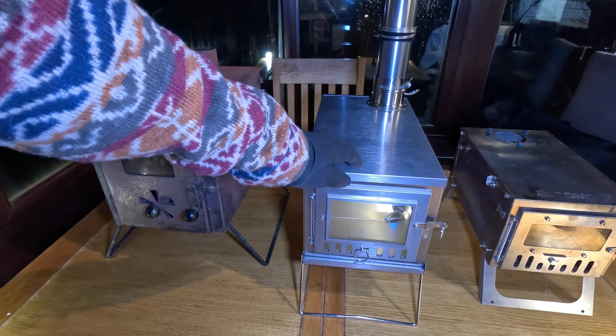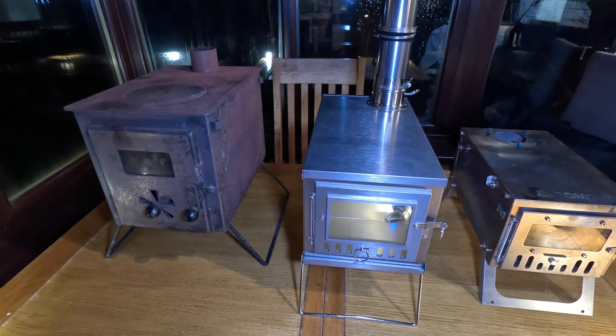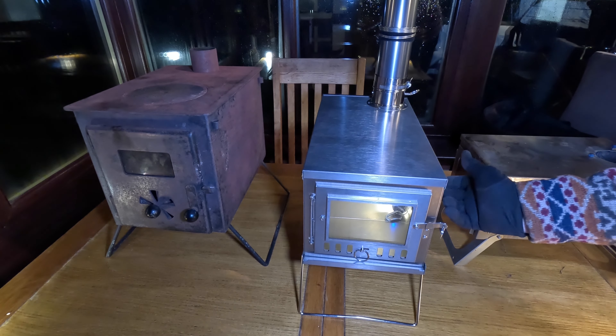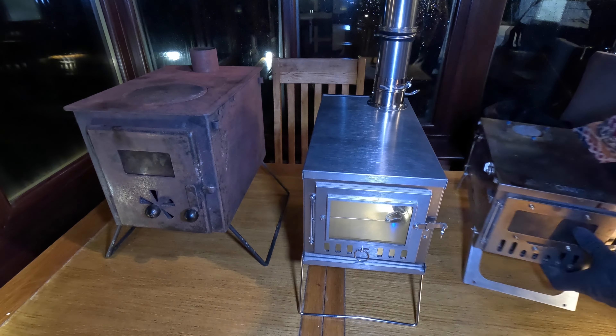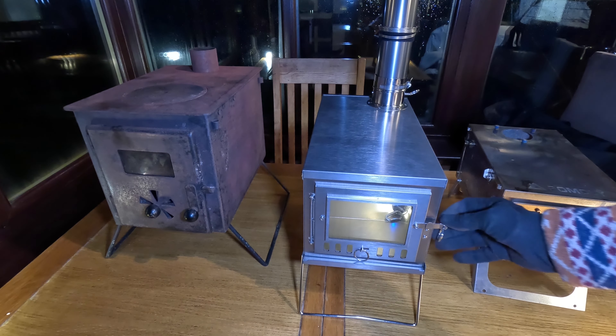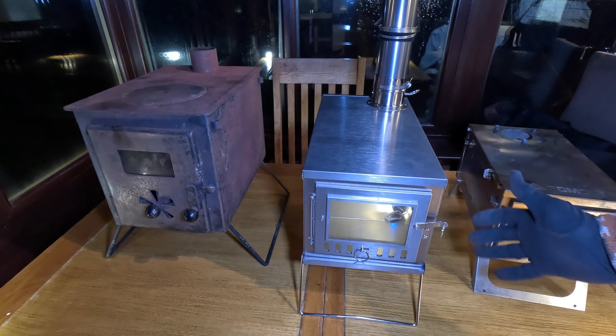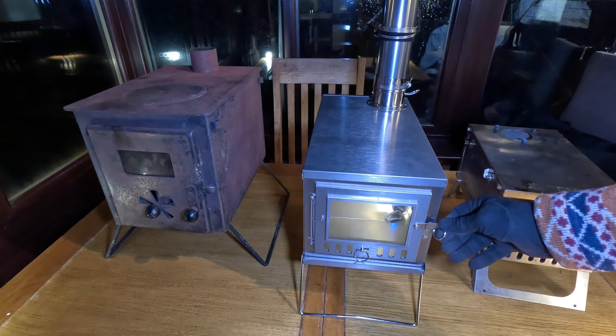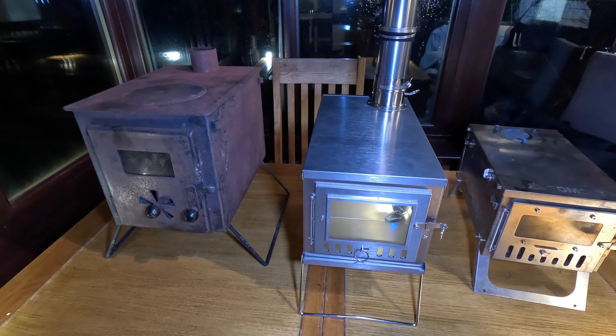Here's the steel, the Nortent titanium, and the Pomoly. This is incidentally the older Pomoly model — the newer model has ventilation down the side. This one has a glass panel on the outside, and glass panels are also available for the Nortent titanium sides, which adds a lot of lovely ambience. That adds a little bit of weight — about 200 grams each — but worth noting is that glass has greater heat conductivity than titanium, even though titanium is much more heat conductive than steel.